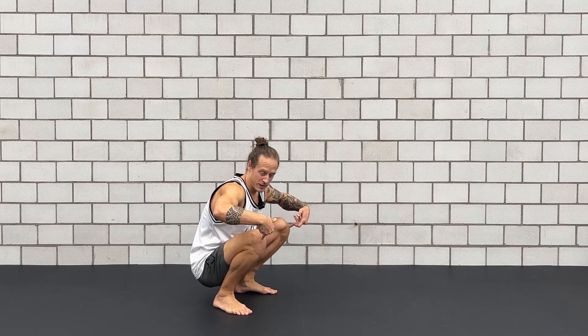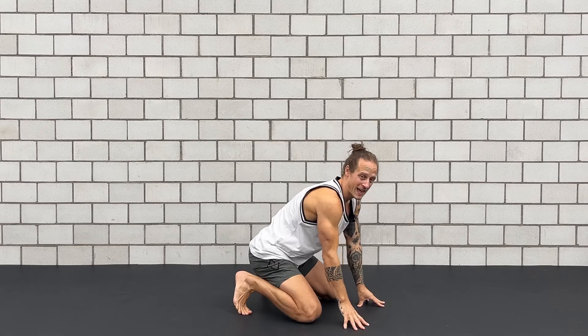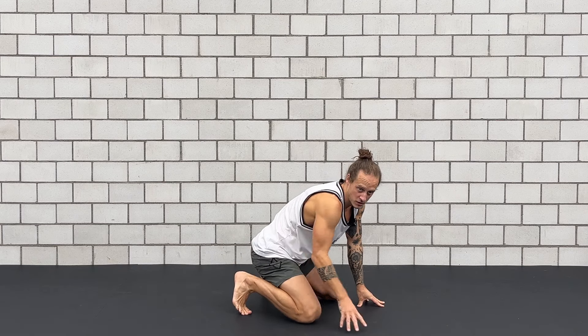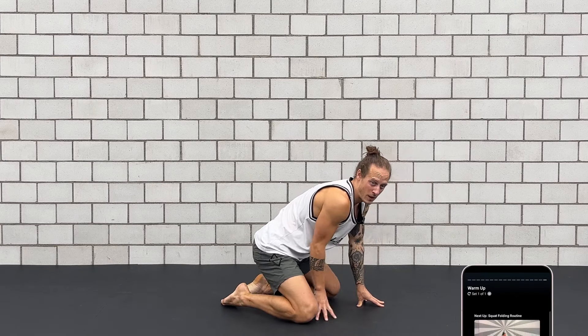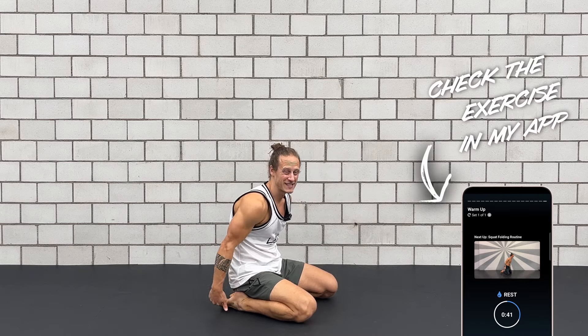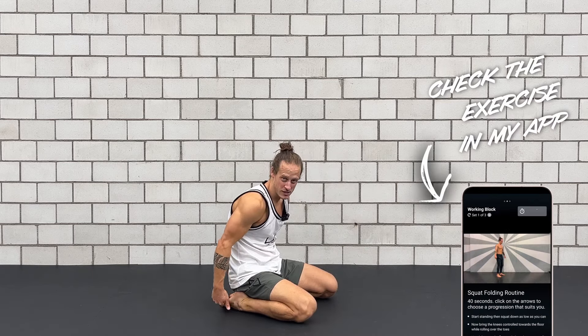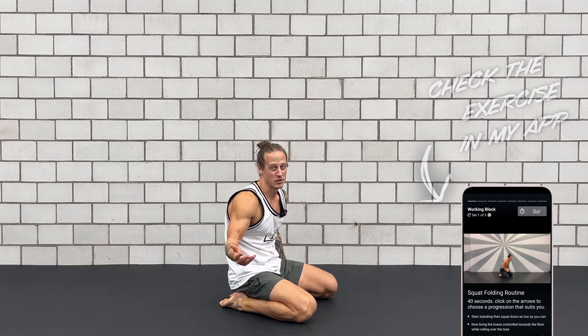First we squat all the way down as low as we can. Now from here I want to bring both knees towards the floor. We use the hands to shift our body weight forward. Knees touch the floor and then you see now my feet are tucked. Now I want to lay my feet flat on the floor and bring all the weight back on top of my feet. So now I have this nice stretch in this position. It might hurt sometimes — if it hurts, do it more often, it's because you're not used to it.